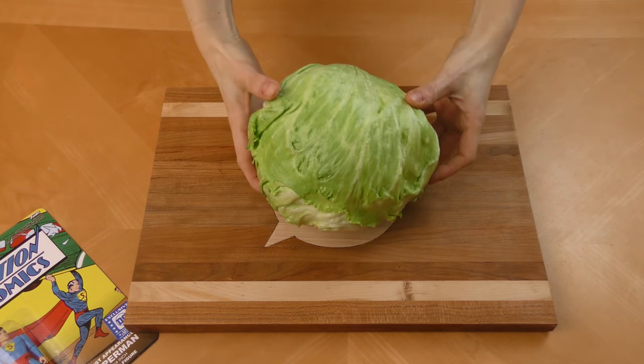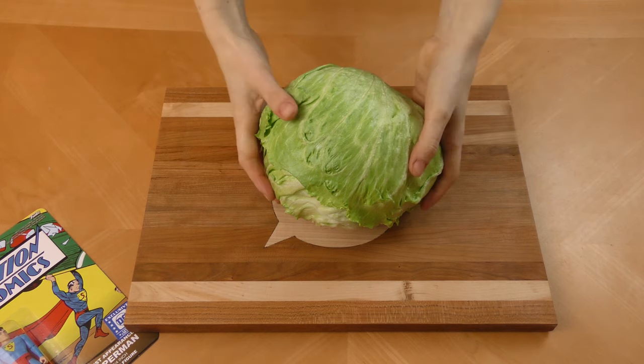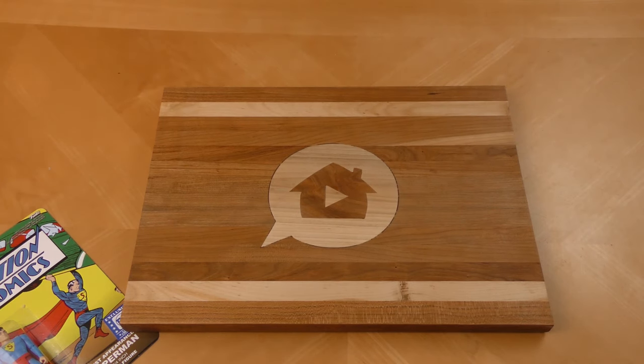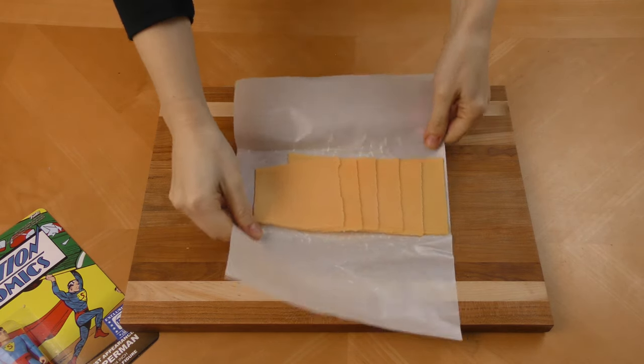Lettuce definitely plays a key role here. For a fast food place, I think we have to go with iceberg — just get a head of iceberg lettuce. We'll talk later about whether to shred it or cut it up. This burger would also be incomplete without cheese, so we're going with good old-fashioned yellow American cheese. I got it sliced a little thicker at the deli so that big piece just slaps right on there.